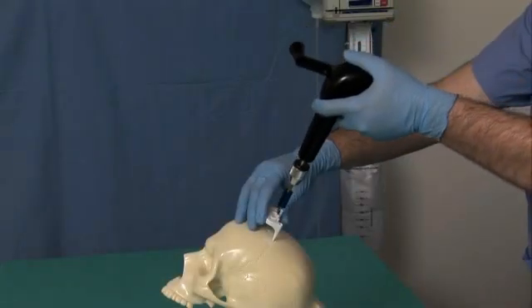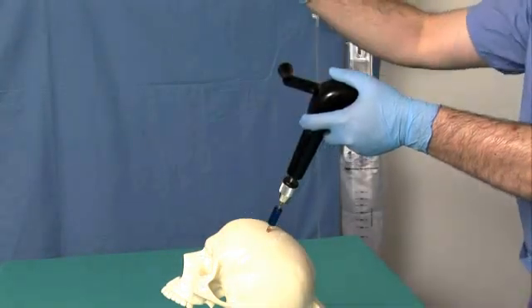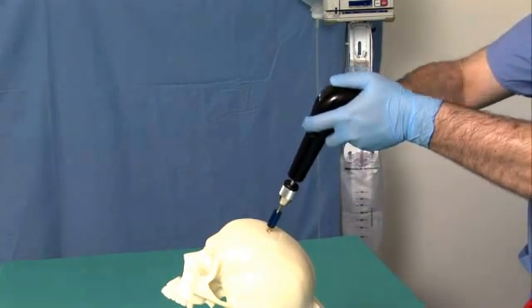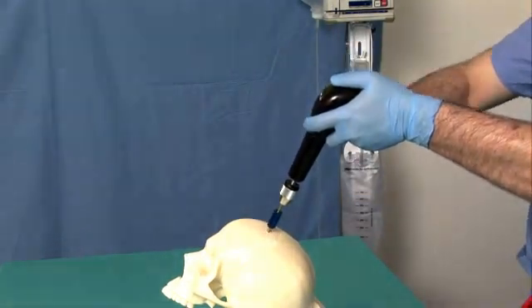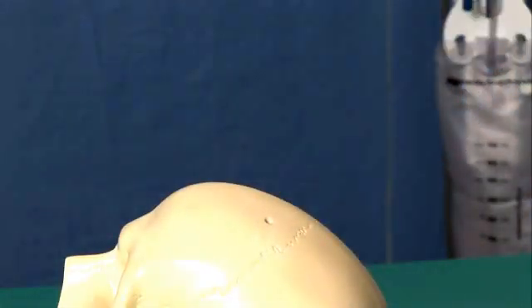Position the drill assembly in the tripod, using the tripod to position the drill bit perpendicular to the cranium. Using a drill bit that comes with the kit, drill a hole with an approved surgical technique. Check the drill hole to ascertain that no sharp bone shards exist.